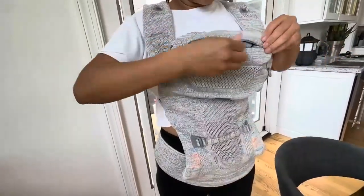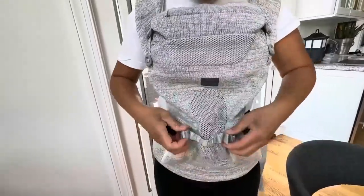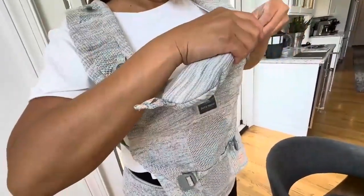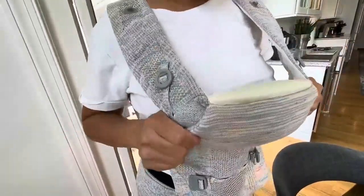And I have more attachments for you to see. Here is also adjustable on this part — this is where their legs are coming out. And also, if you don't want this at all, you can take this out and just go like this if they're bigger.